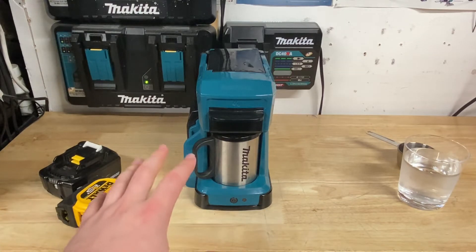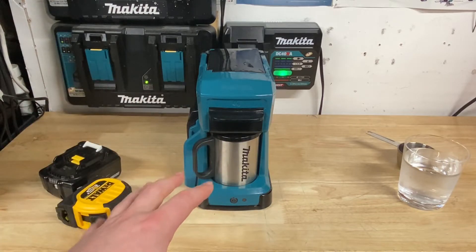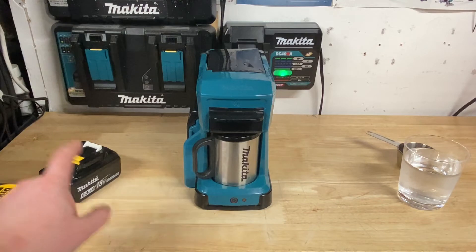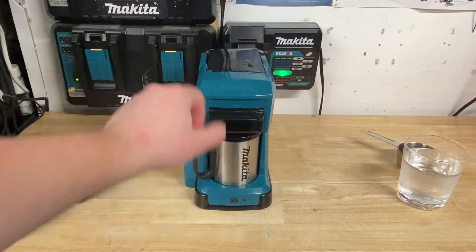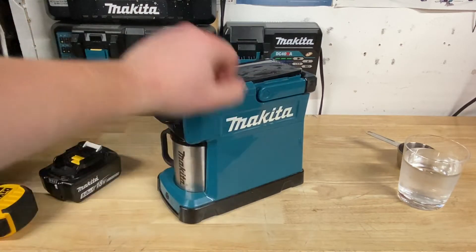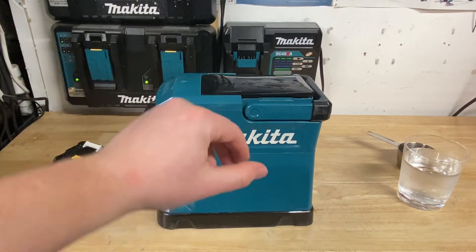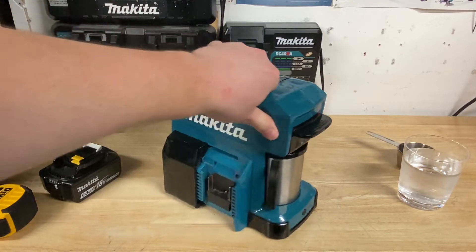From people that I know that own these, they say they're fantastic for camping. If you can make just a couple of cups of coffee when you're totally off the grid but you've still got some Makita batteries with you, it's a fantastic solution. It does feel quite durable, made with that same Makita plastic, and pretty light. This could fit in a backpack pretty much no problem, although it would take up a decent amount of space, but overall really compact.